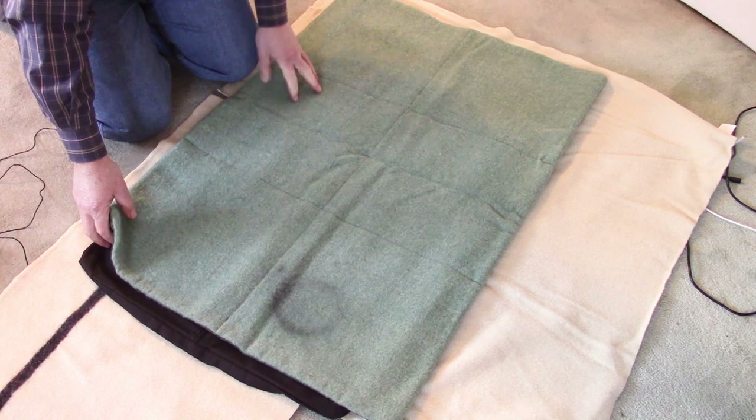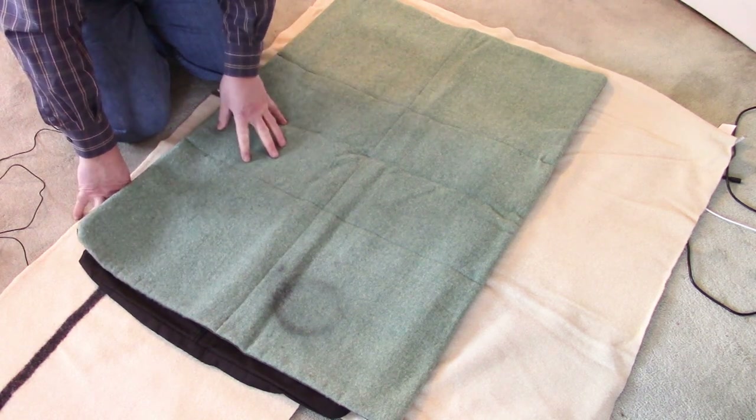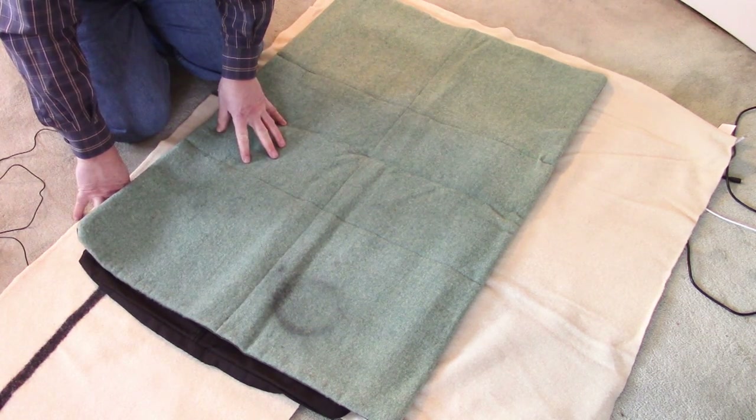So this is the one that I've made. Now I'm basing the one that we're going to make today on this one, but it is going to be a little bit smaller, and I'll show you the reason why.